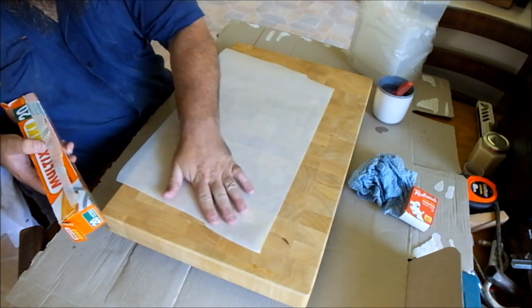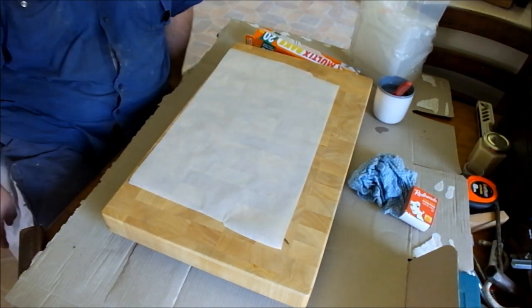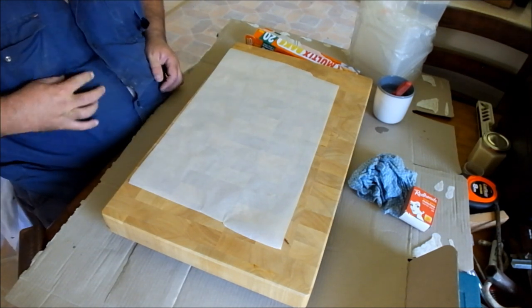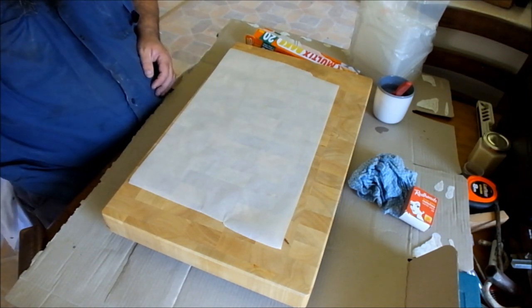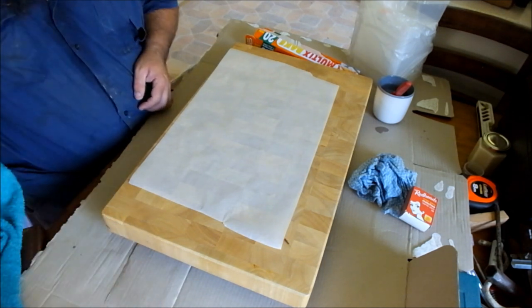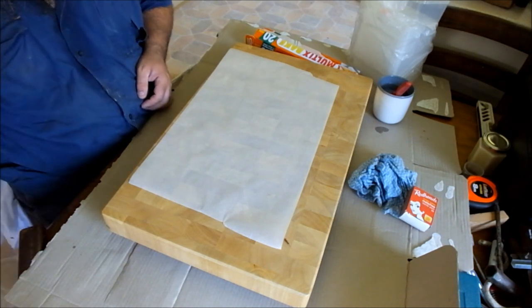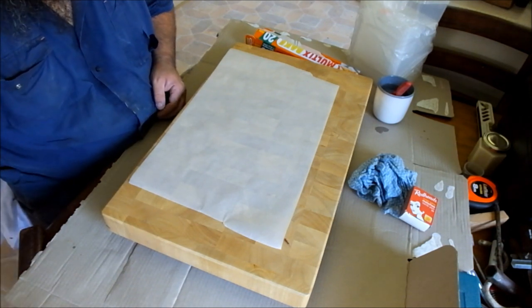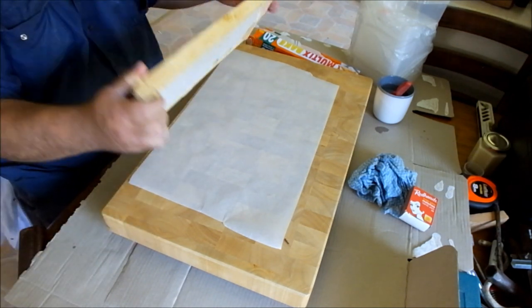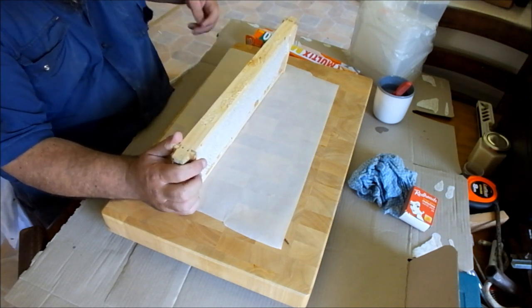I took a honey super off my strongest hive today. I probably could have taken about another two or three, maybe even four off of all my hives, but I'm not being greedy at this stage. I just want to get a few ready for Christmas gifts — get some comb honey ready for Christmas gifts, and get a little bit cut up for packaging up for the market.